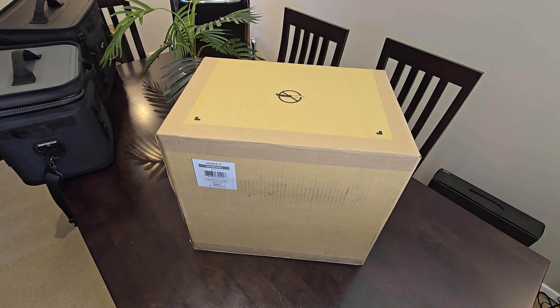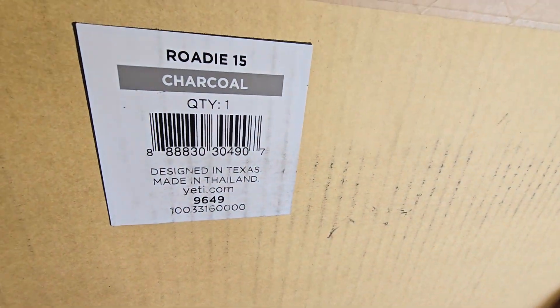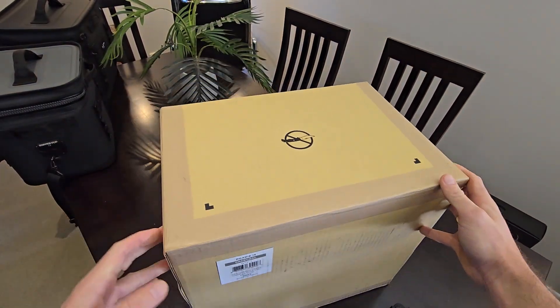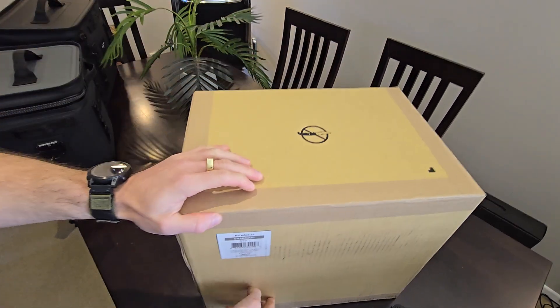G'day team, Petty checking in with an unboxing. So this time we've got the Roadie 15 in the charcoal. So just coming in the standard Yeti box. So let's have a look.